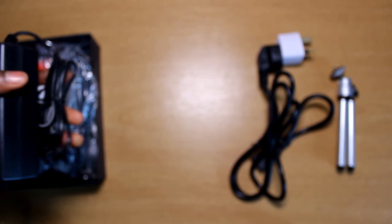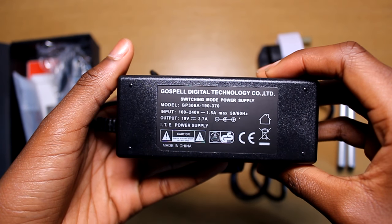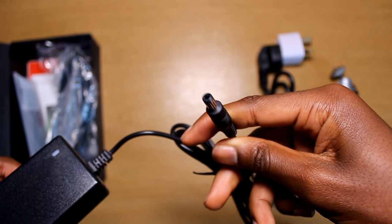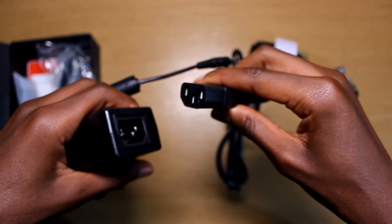Next up is the power brick. This is what the previous power cable plugs into on one end, and the other end is the bit that goes into the projector itself. It's also quite long, allowing the projector to be placed anywhere, and it supplies a whopping 3.7 amps to the projector, giving it enough power to run its super bright bulb.